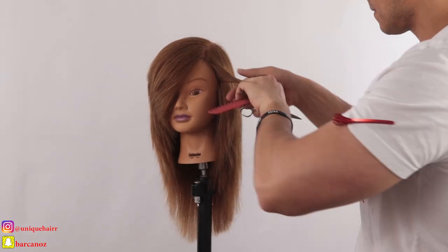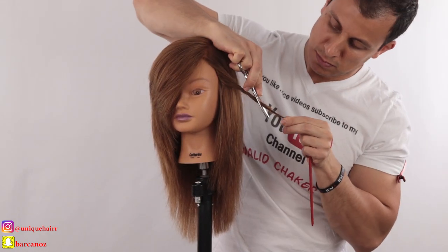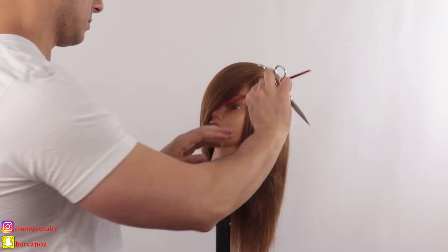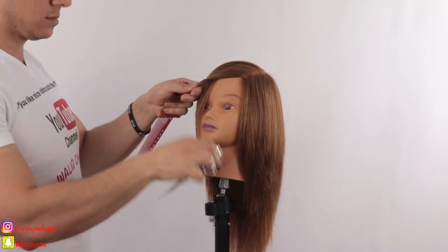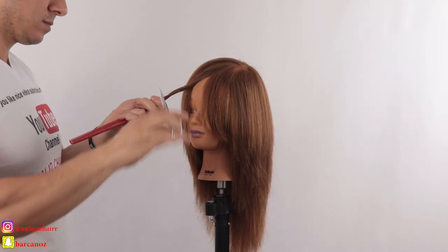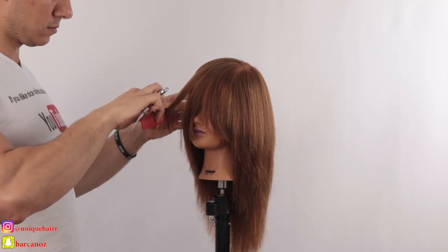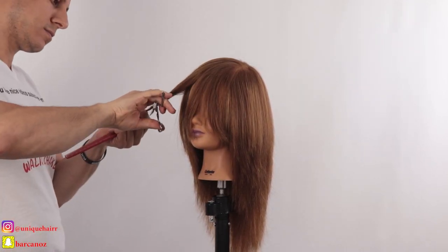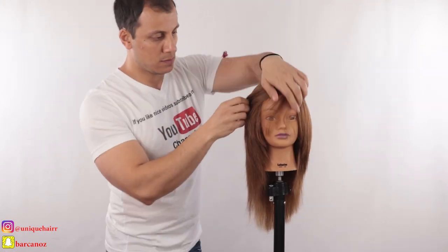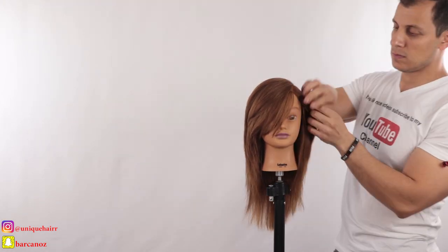Now I'm doing slicing technique to create beautiful texture, make the perimeter lighter, and give it full movement — full of life and energy. It's summertime, so we have to do that. Now I'm doing twisting technique to create more effect around the face. With twisting technique you have to be very careful — you have to be in control of your shear. Practice and make sure you are a hundred percent confident before you do it on a real client.